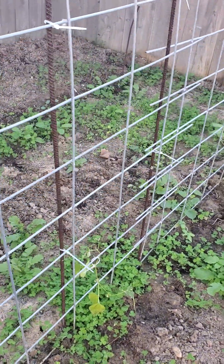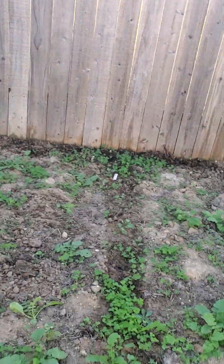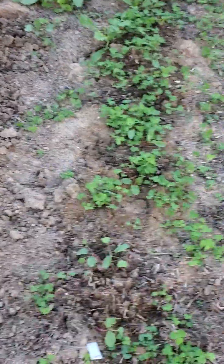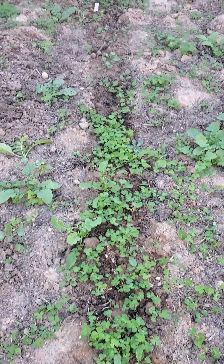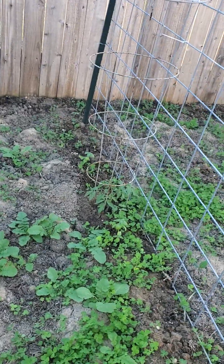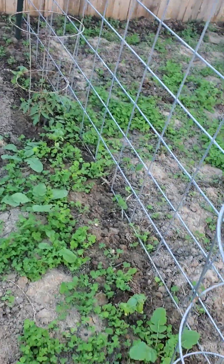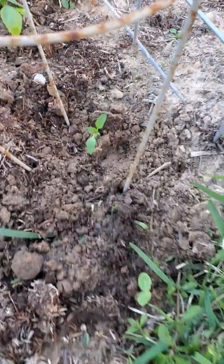All I did was use little zip ties to put it to those, and I used little wire. I'll show you on the end here. I have radishes along here — you can see where I watered it, it's wet in a line — and then the two big tomato plants, basil around them, and I got a pepper plant in there.